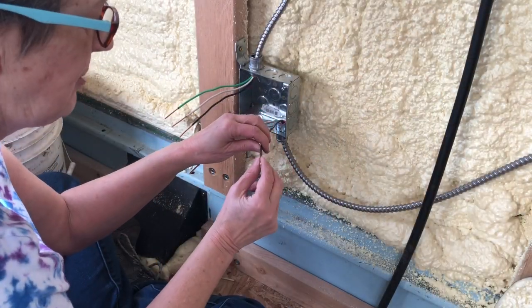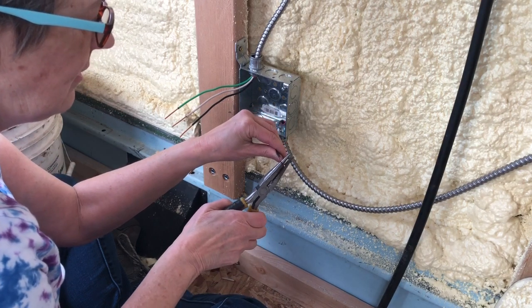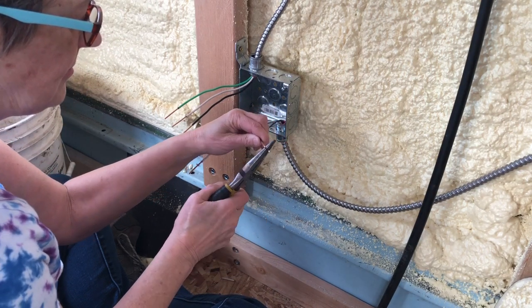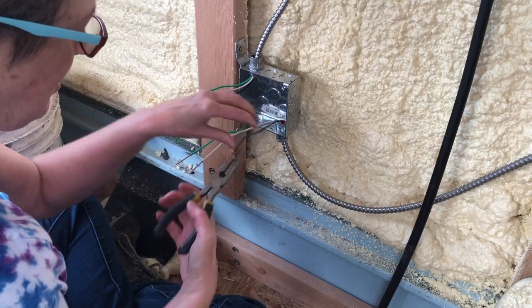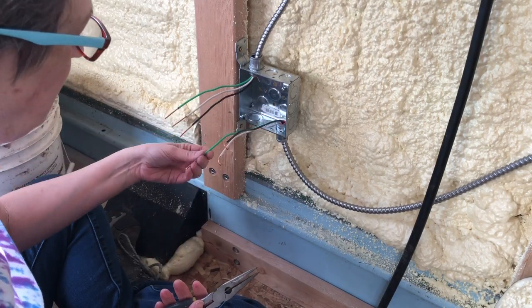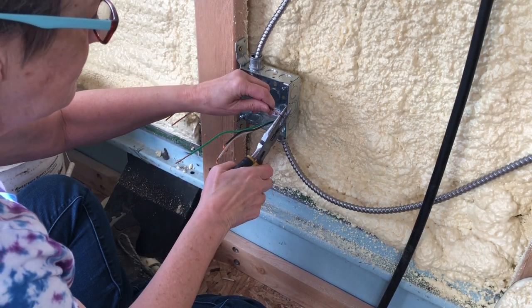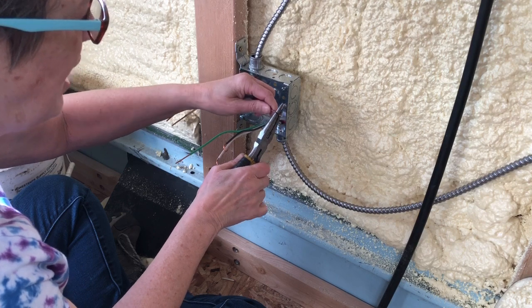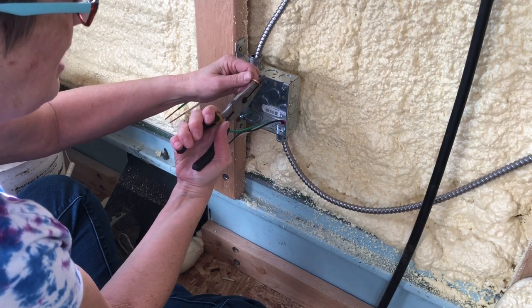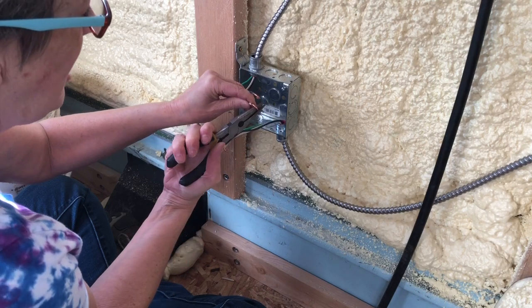I've already got my wires stripped out and ready to go. Because this is two wires coming in, I don't have to twist the ground — we'll leave it, because we'll tie the two grounds together and put a pigtail on it to tie into the box.